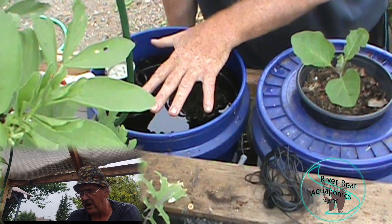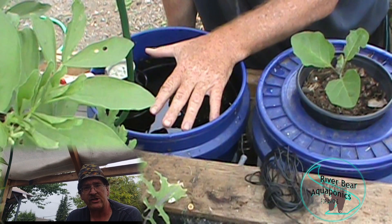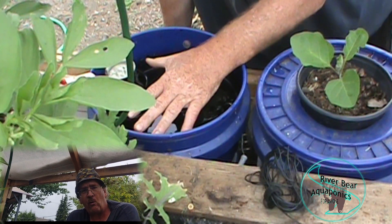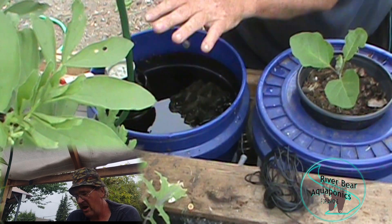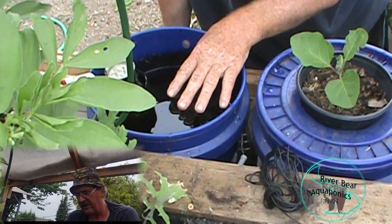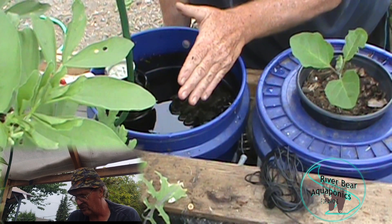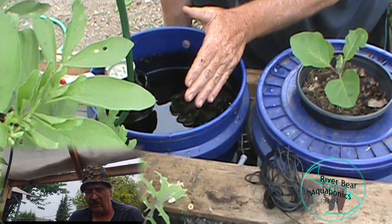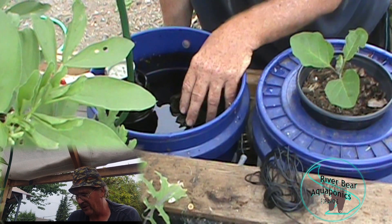The roots get aerated and flushed - due to solids removal, I always have bright white roots in here because they're always being flushed with fresh water every time this thing goes through a cycle. It works absolutely fantastic; I've had great success with this over the last couple of years.